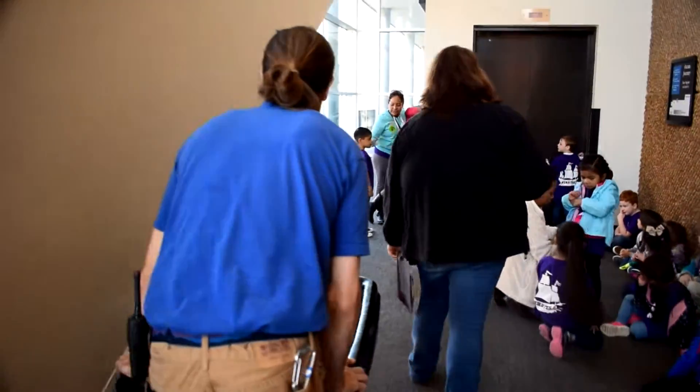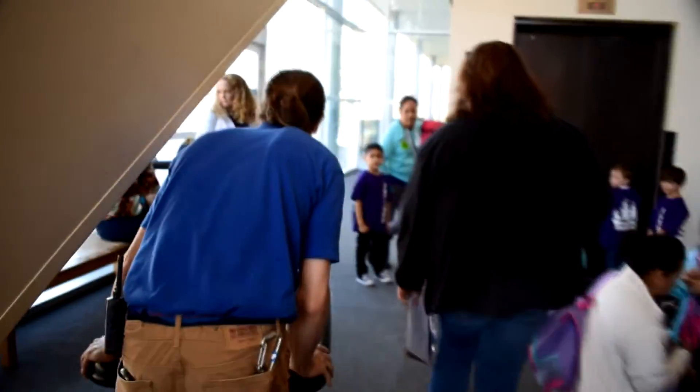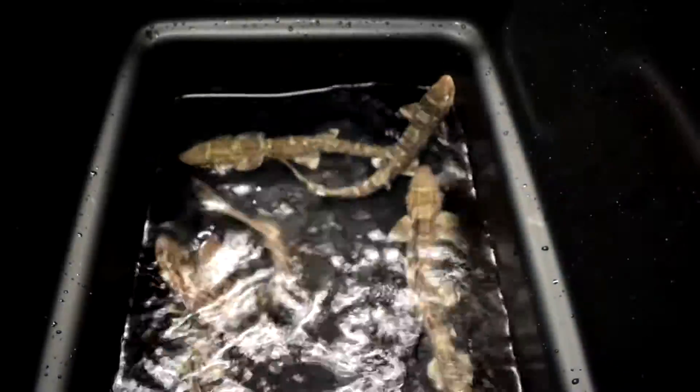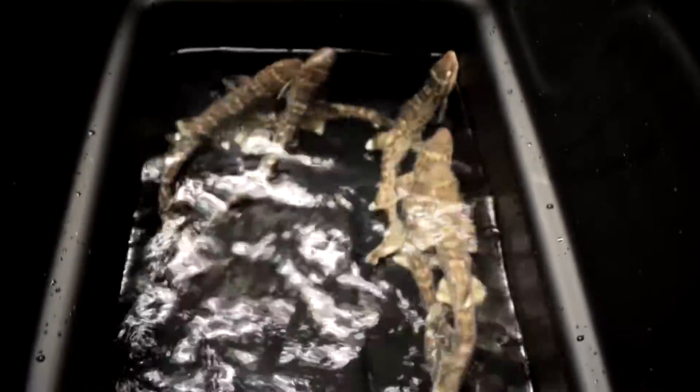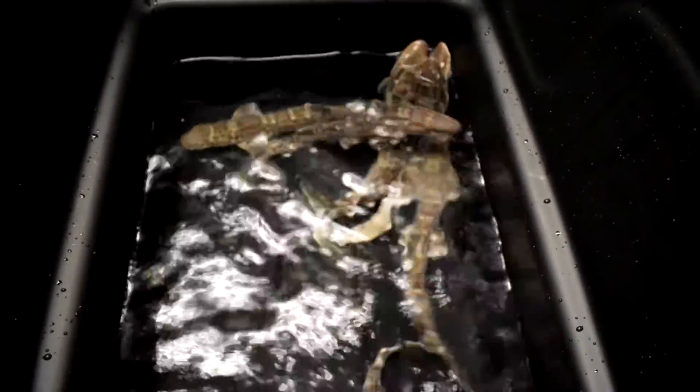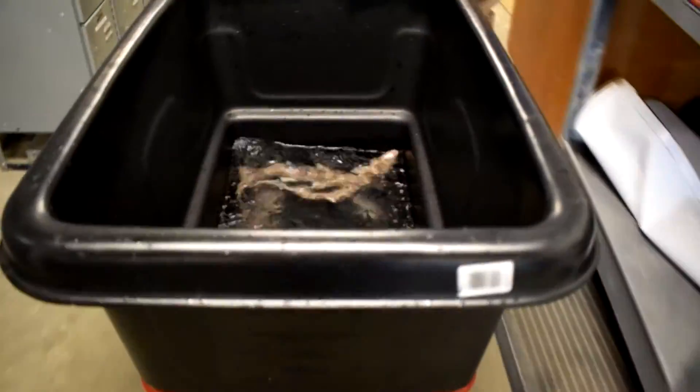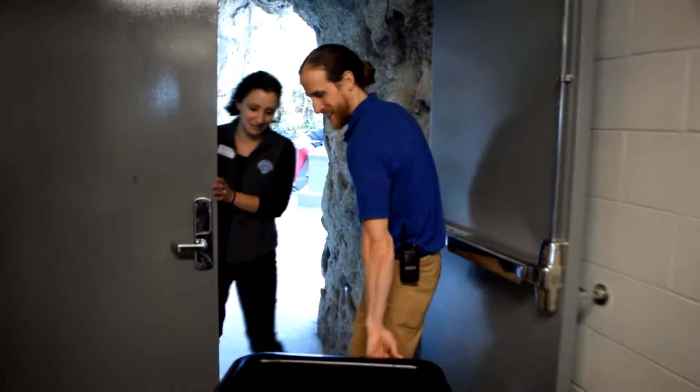We worry about different water chemistries and potential tank mate issues. These guys aren't so big that they're immune to all that, but they should be big enough — none of the rays are going to mess with them. They're a really hardy fish, and the tanks are pretty similar, so the move won't be too stressful. It'll be quick, just a 10-minute move. Those are the things you worry about, but these guys are really tough.